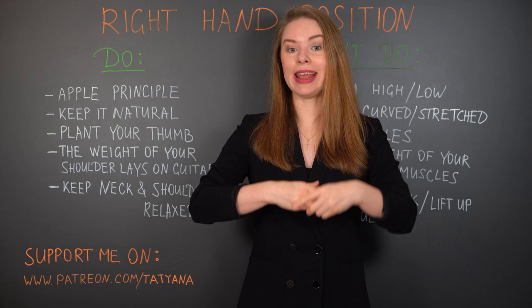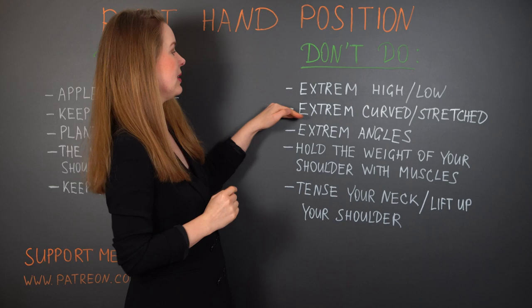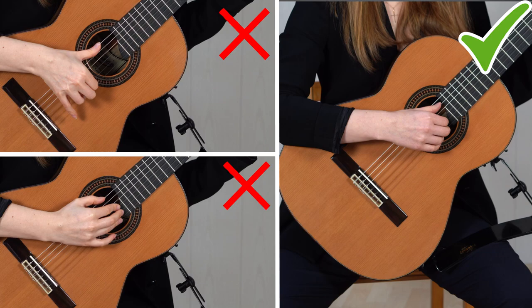What I don't recommend is curving or stretching your wrist extremely. This is what I mean by the curved position, and that is what I mean by the stretched position — when you push it in the other direction.